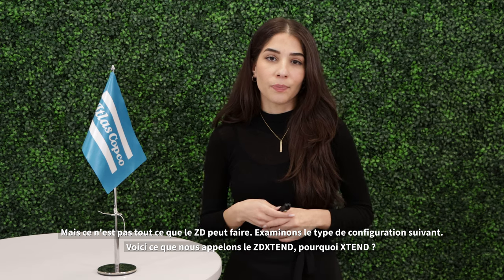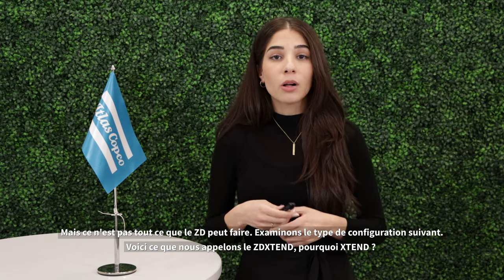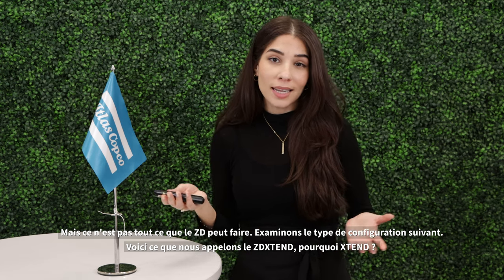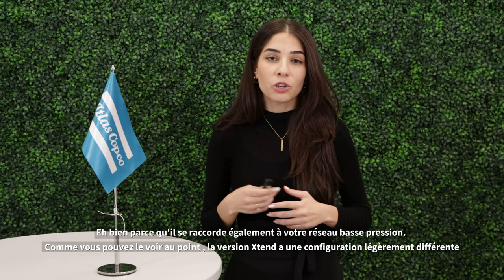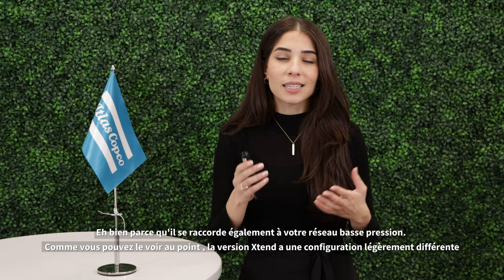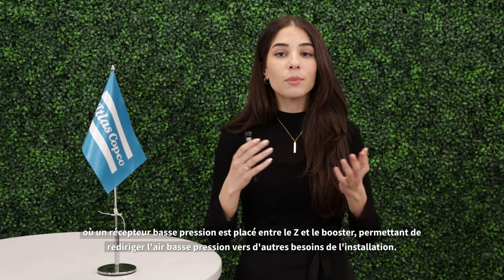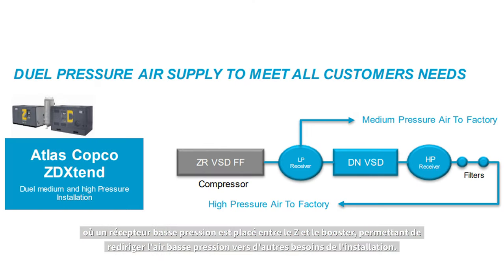But that's not all the ZD can do. Let's look at the next type of configuration available. Here is what we call the ZD Extend — because it extends to your low pressure network as well. The ZD Extend version has a slightly different configuration where a low pressure receiver will be placed between the ZD and the booster, allowing for low pressure air to be redirected to your other plant requirements.